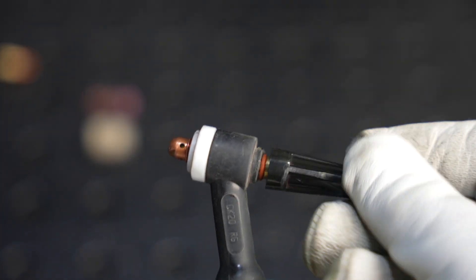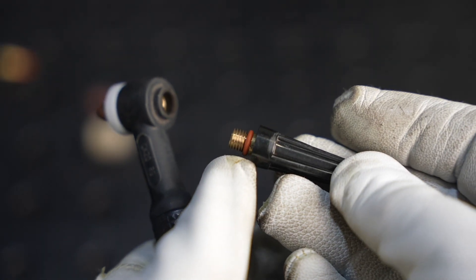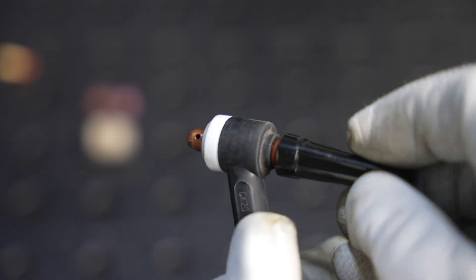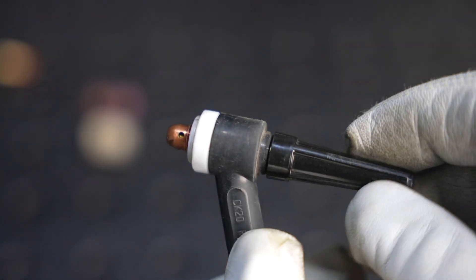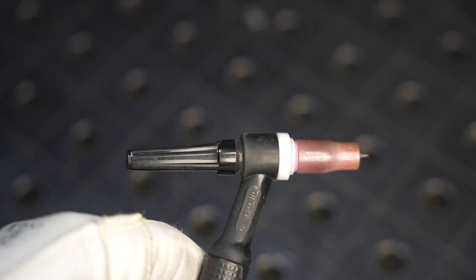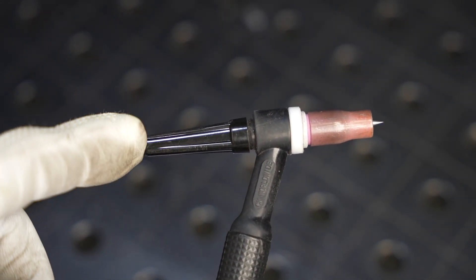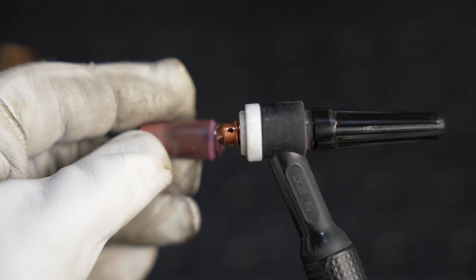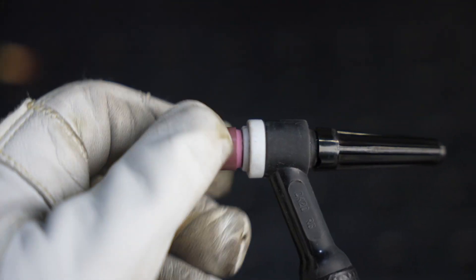Then the back cap — this presses the collet up into the collet body to hold it in place. You need to make sure it has that o-ring and that the o-ring engages to seal it. I'll install it loosely right now until I insert a tungsten, then tighten it down. Notice I'm using a shorter back cap, so I have to cut my tungsten electrode in half. You can use a long back cap for a full-length electrode, but I find that gets in the way.